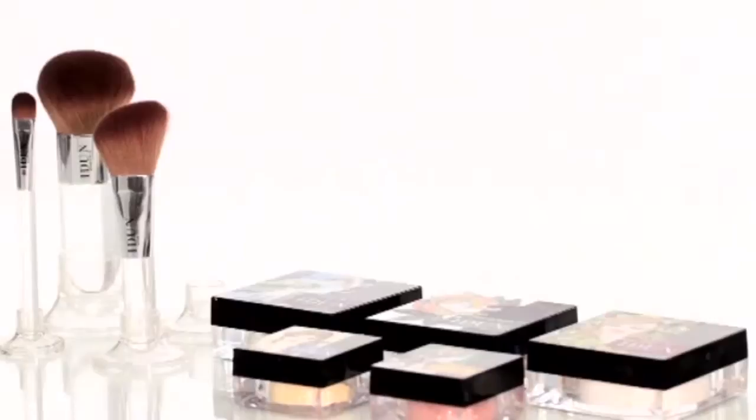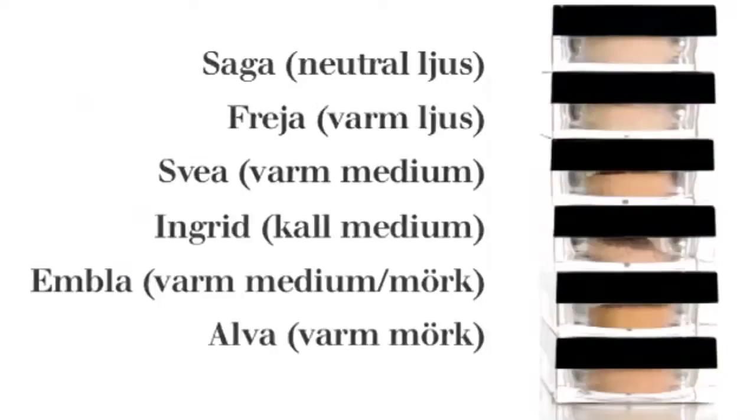Idun Minerals foundation comes in six shades. Our model, Micaela, has a light neutral skin tone and for her, the foundation shade Saga will fit perfectly.